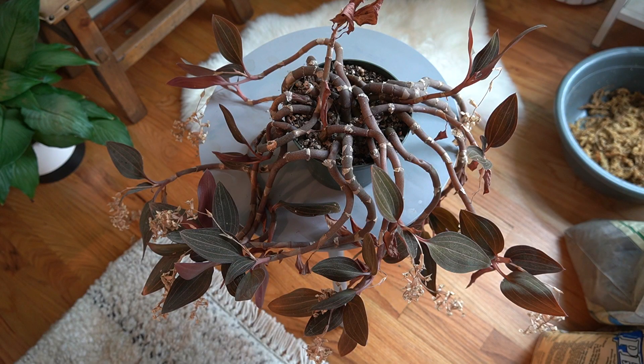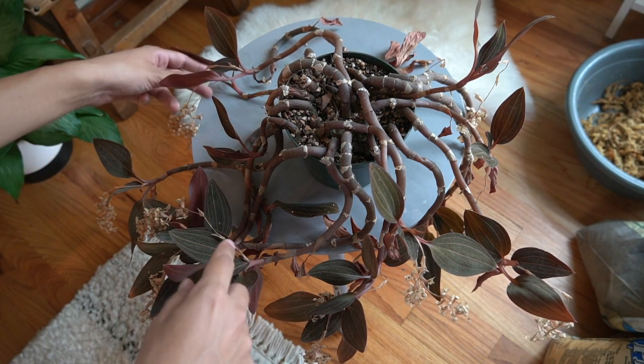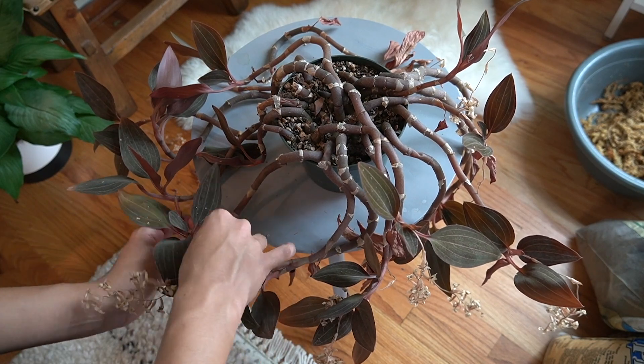I think the first thing we should do is get rid of all the dead leaves and dead flower spikes and clean it up first, and then we can rinse it off in the sink. Right now my plant is very dehydrated - repotting a plant when it's super thirsty is not the best thing you can do. So after we get it cleaned up a little bit, we're going to wait until tomorrow after we water it, and then we can get to the repotting and propagation.